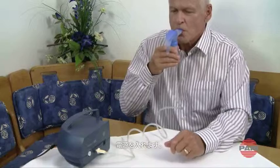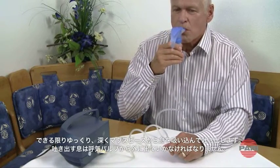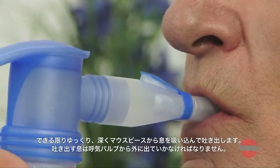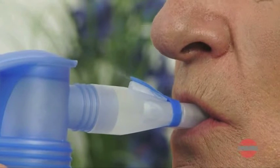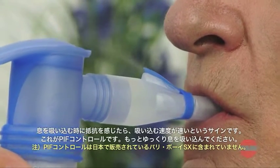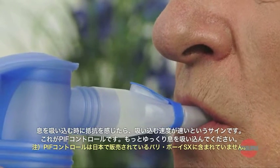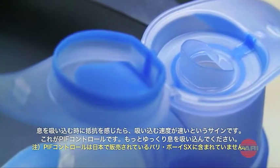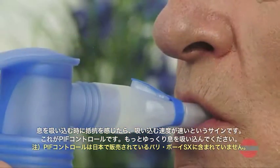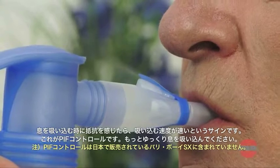Hold the mouthpiece between your teeth and enclose it with your lips. Switch the appliance on and breathe in and out through the mouthpiece as slowly and deeply as possible. The exhaled air should escape through the expiratory valve in the mouthpiece. If you notice a resistance, it is a sign that you should slow down inhalation. This is due to the PIF control system, which closes the inspiratory valve until only a small opening is left. Please continue by inhaling more slowly.